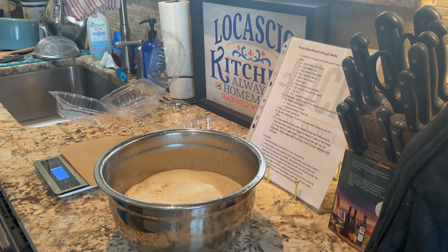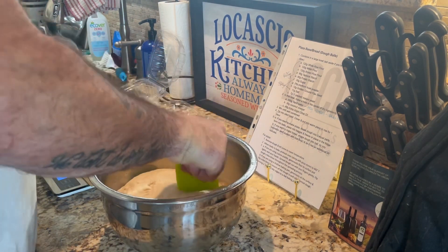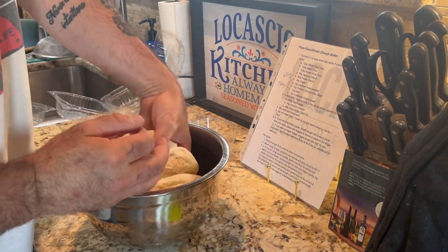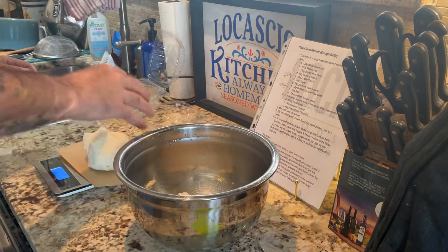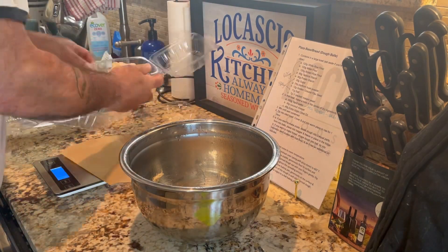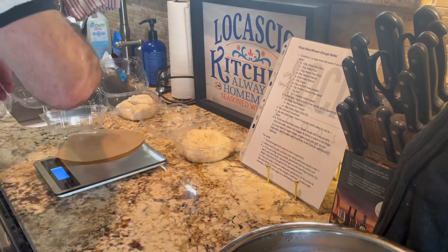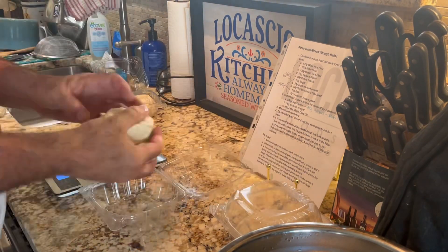After the first rise, I either divide the dough into four individual balls for pizza, or I form a loaf of bread for a second rise. For pizza, I wrap each individual ball of dough and place them in the fridge for 12 to 48 hours. If I'm making bread, I rise my formed loaf for another 75 minutes. This dough is also great for making garlic knots, strombolis, and cinnamon rolls.